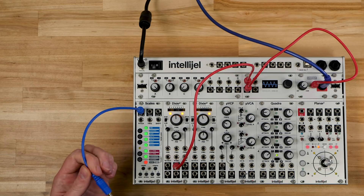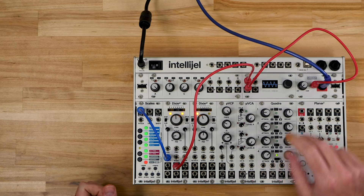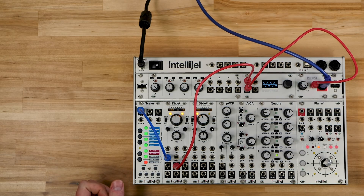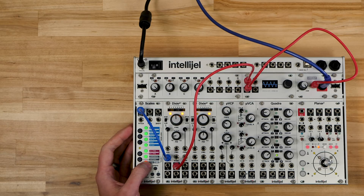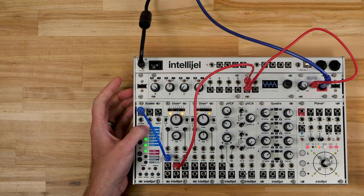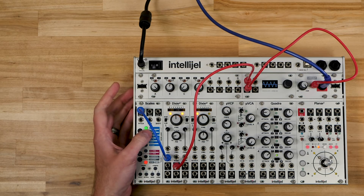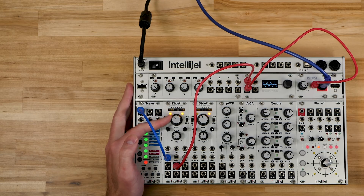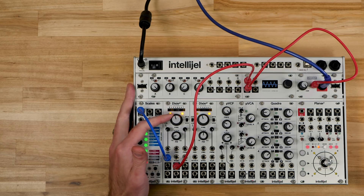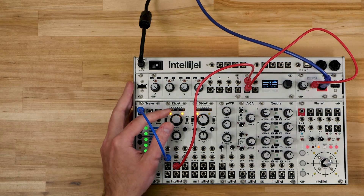To start, we're going to take output A and connect that to our Dixie. I've already got the Dixie connected to my output, and the note selected in red — this C here — shows that Scales is currently outputting a C. If we deselect that note, we can hear Dixie changing the note it's playing. But just because Scales is outputting a C does not mean Dixie is playing a C, because Dixie has its own tuning controls. So we need to make sure they are indeed playing the same notes.